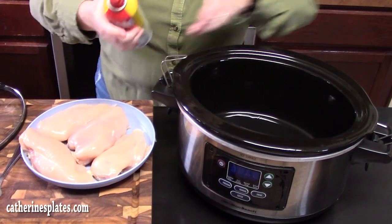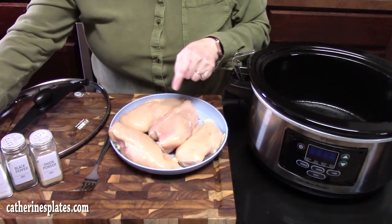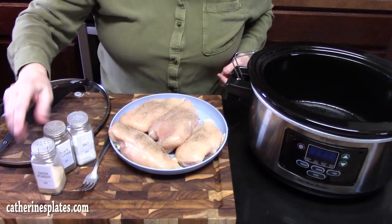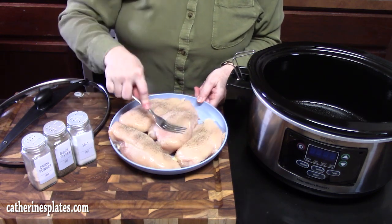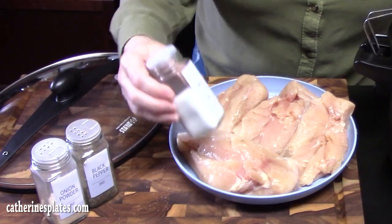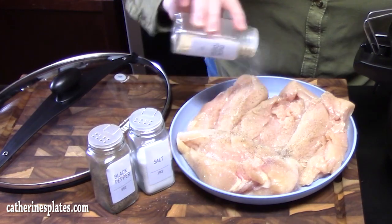First thing we're going to do is spray the inside of our crock pot with some nonstick cooking spray. I have four large boneless skinless chicken breasts. We're going to season the top with some salt, some black pepper, and some onion powder, just pressing it in with a fork. We're going to turn the chicken over and do the other side. We're using boneless skinless chicken breast because we're going to want to shred the chicken at the end and it's just easier that way.